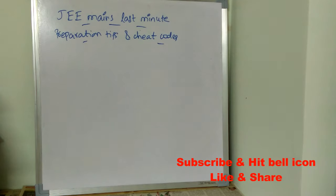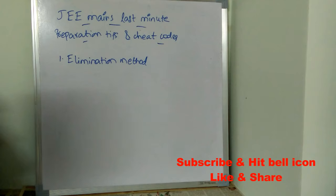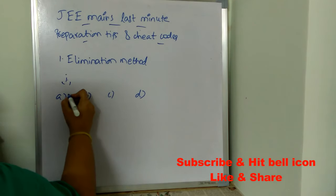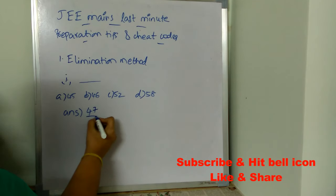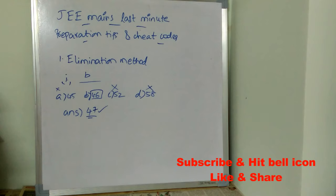Now let's see the cheat codes. The first cheat code is the elimination method. For example, there is a question with four options: 45, 46, 52, and 58. After solving the question, you got the answer as 47. Find the nearest value in the given options — not 52, not 58, not 55. The nearest value is 46, so put B as the answer. This is the elimination method.